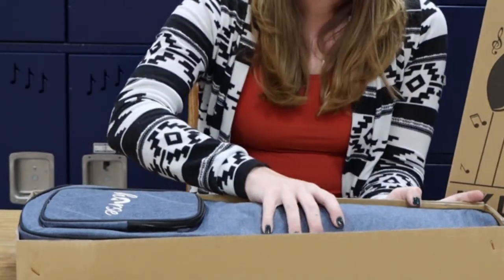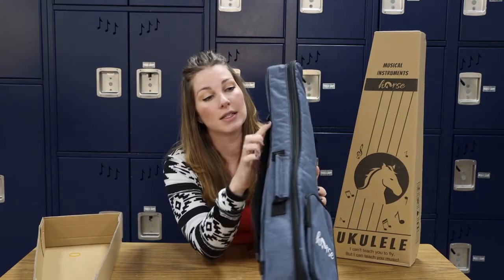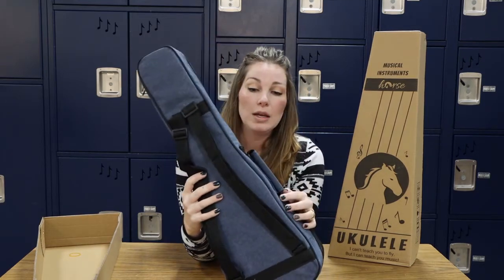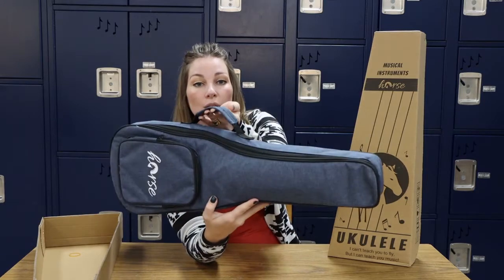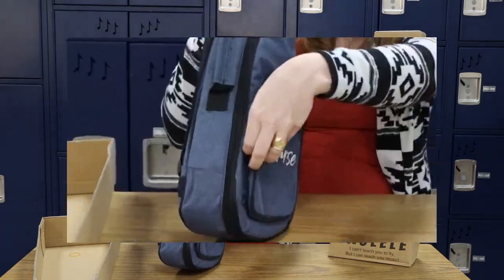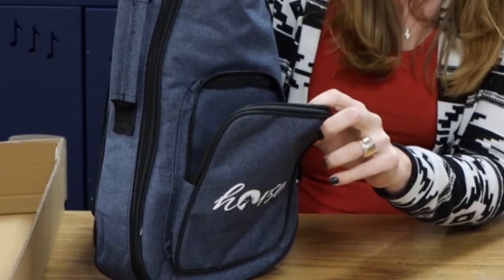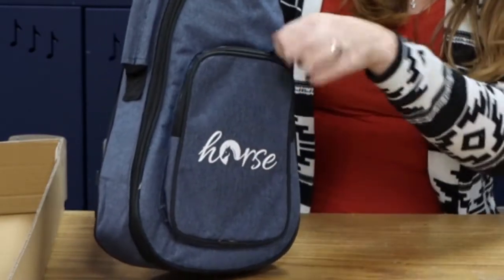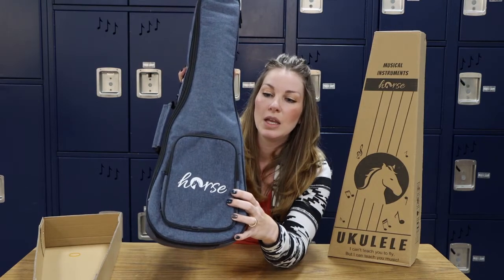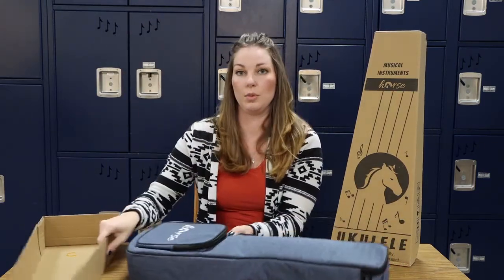When we open it up, the very first thing we have here is a beautiful blue case. This case is really nice — it has some edging on it and there are straps on the back so that you can carry it around like a backpack. If you don't want to carry it with its handle, you can hook it onto your back. There's also a zipper on the front, which would be a place to put maybe a tuner or some ukulele picks. Remember those foam picks, or if you have little ukulele chord cards, you could put those in there. It even says Horse on the front. The color kind of looks like denim — it's really neat. This case is really nicely padded so your instrument would be very well protected.